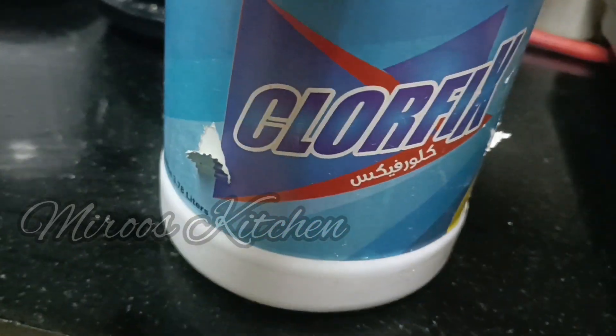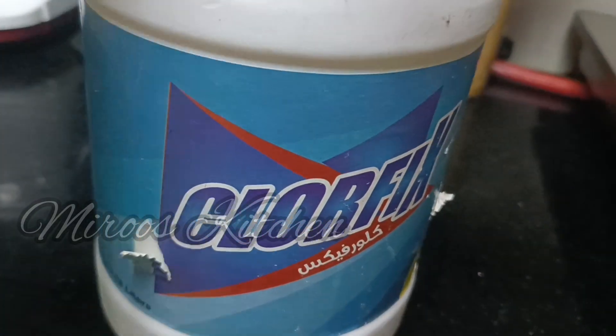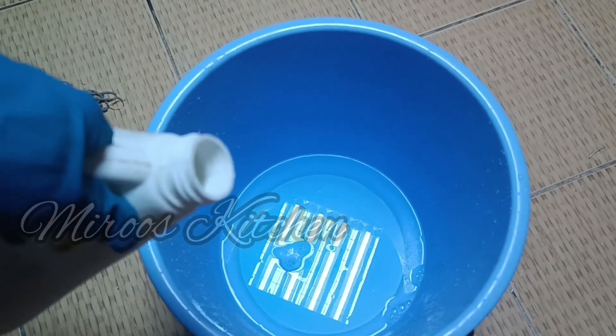This is a bleach. It is not available at all shops. It will be effective. We will add bleach to the mixture.